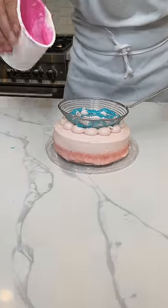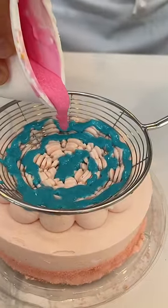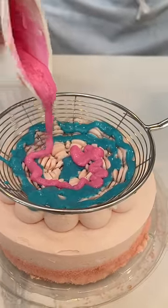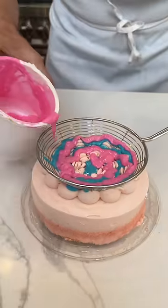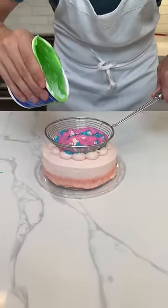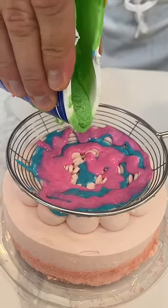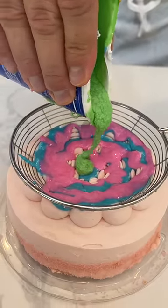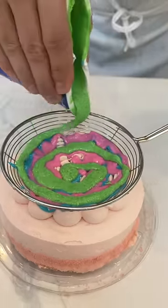Okay, here comes some pink — same thing, I'm going to do a nice little swirl with it. The swirls don't have to be perfect. People always get hung up on 'I can't do a perfect swirl' — it doesn't matter, really. The cool thing about the strainer is that it makes it all look pretty good no matter what you do. Get some of this nice little swirl — you see that?